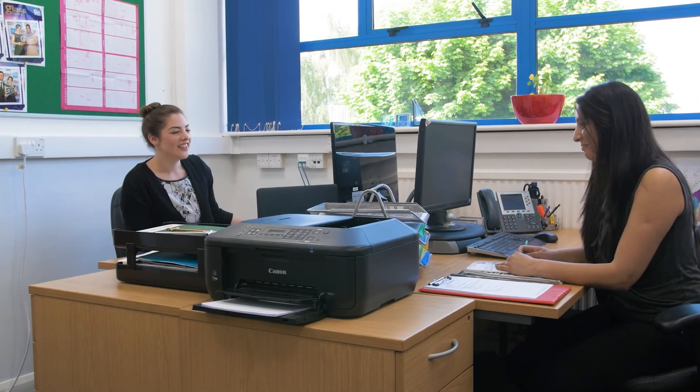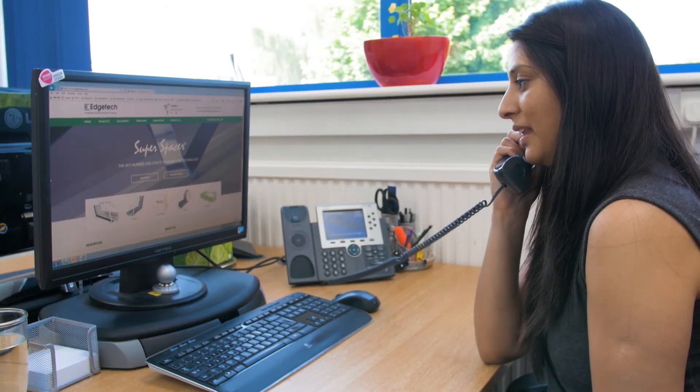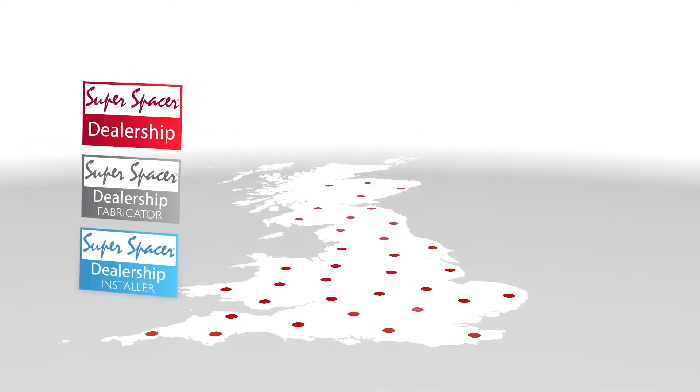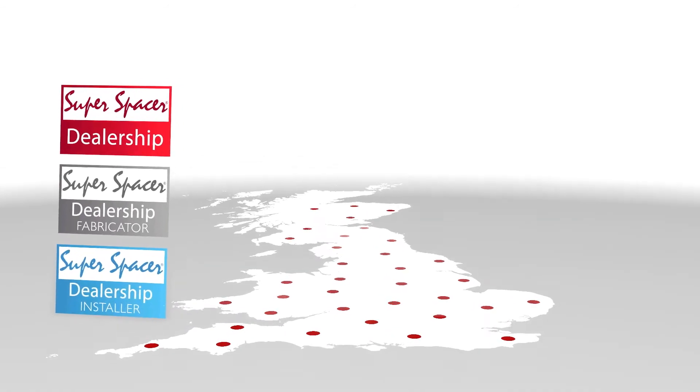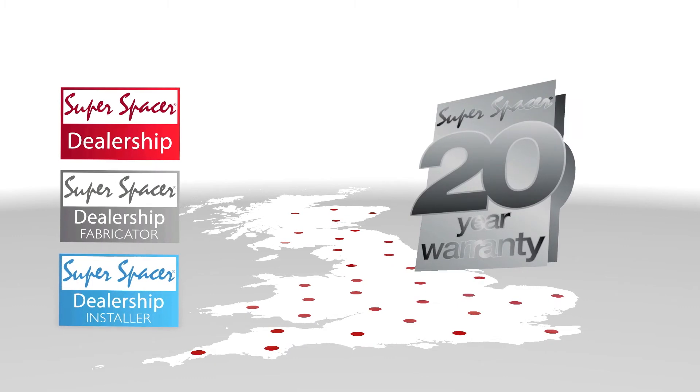At EdgeTech, we're more than just a part of the supply chain — we are a partner here to help you achieve your goals. The Super Spacer dealership network has been developed precisely with this in mind. We're so certain that Super Spacer is best in class that we guarantee it by offering members of our dealership network an unrivaled 20-year warranty extension if service requirements are met.